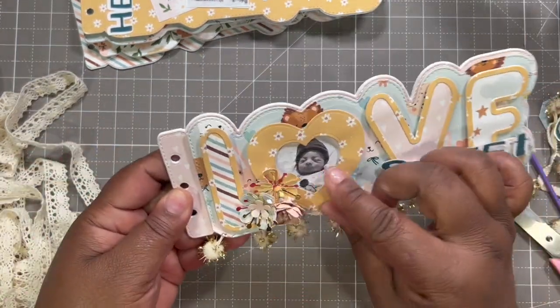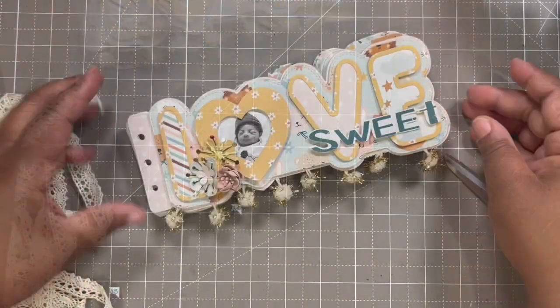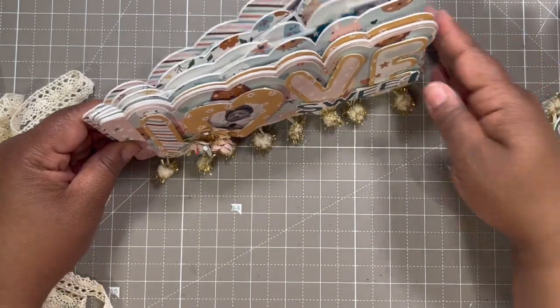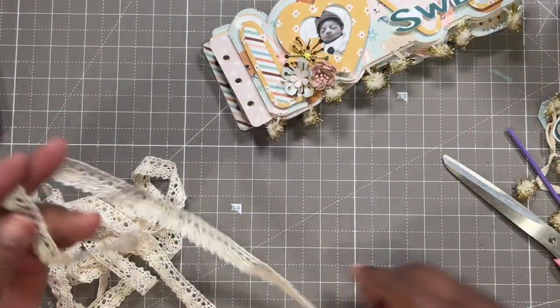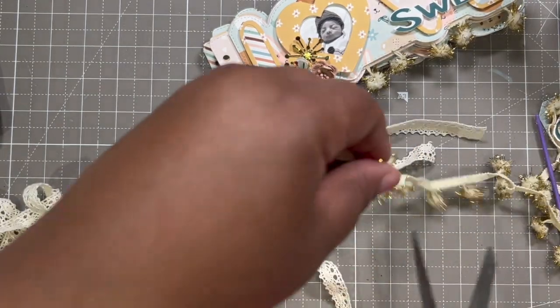That looks cute — I have to say, that is adorable! Glad you talked me into that — so cute, so adorable. Now we are still going to add a tassel using the same ribbons.